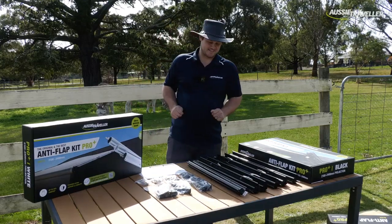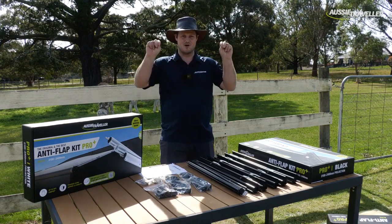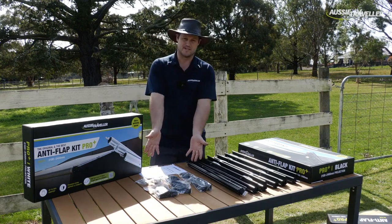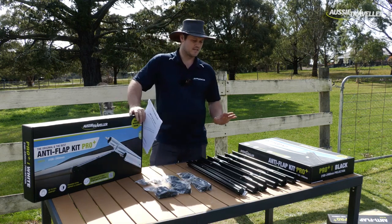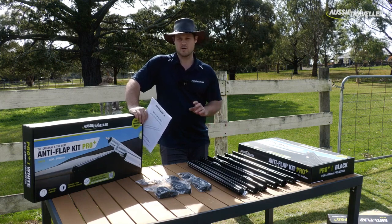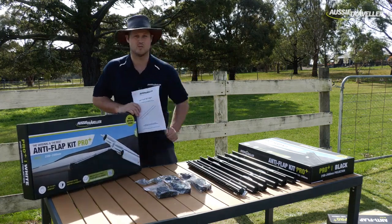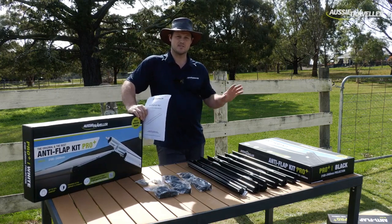So there you have it — the Aussie Traveller Anti-Flap Kit Pro Plus, unboxed, with all the attachments. The Anti-Flap Kit Pro Plus comes preset to suit most rollout awnings, very similar to our original. However, we've now included inside the instructions and on the front of the box a QR code. Scan that QR code and it will take you to a webpage monitored by Aussie Traveller.